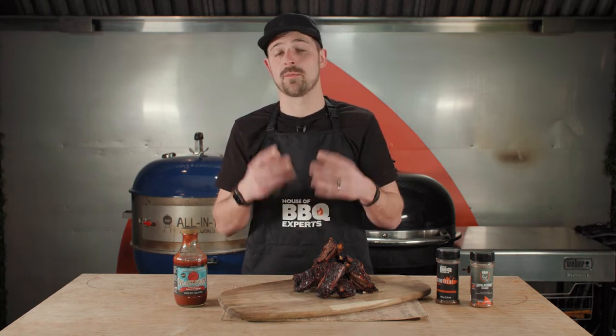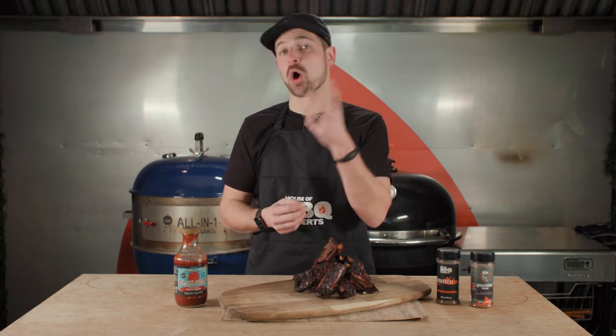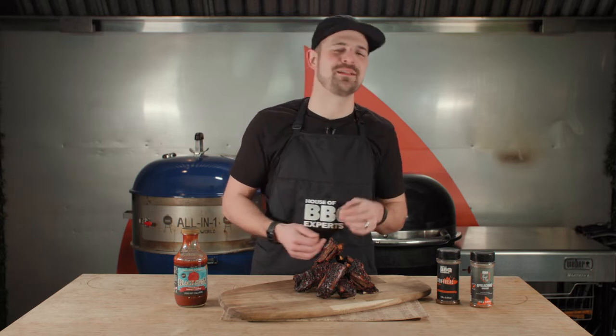I also use some bourbon barrel wood chunks because bourbon barrels are made from oak. Oak is gonna give a lot of good flavor, and mixed with the bourbon it's gonna be really perfect.